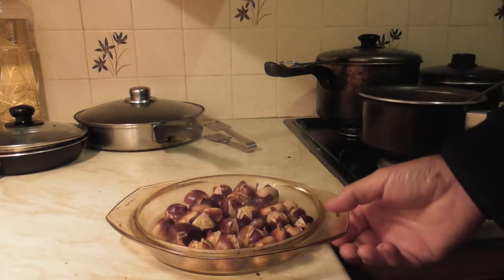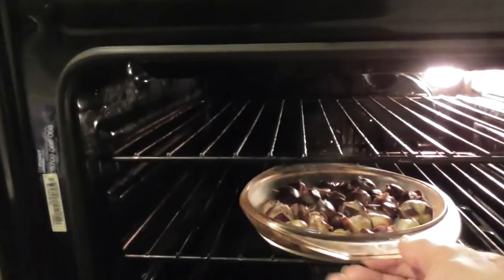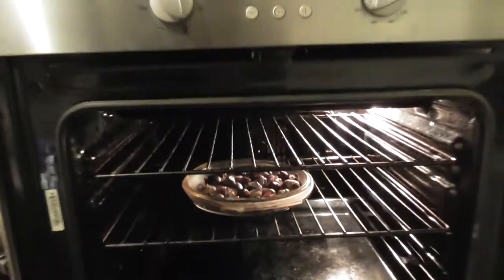We're going to put them in the oven for a short period of time. It might be the phone I'm not answering.